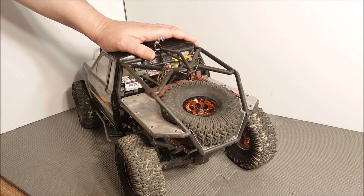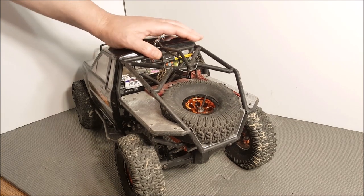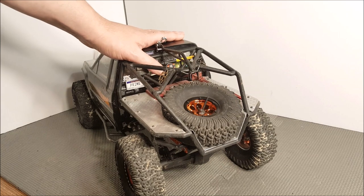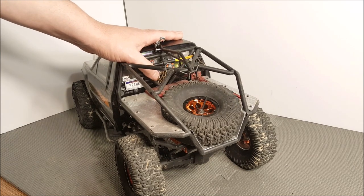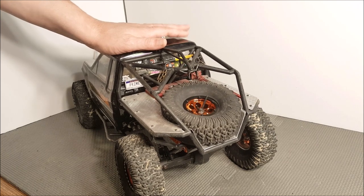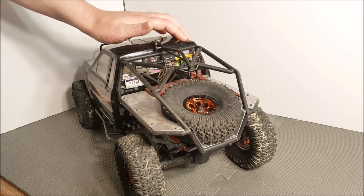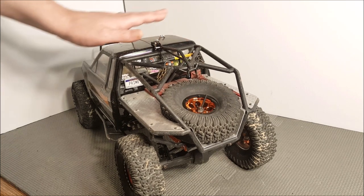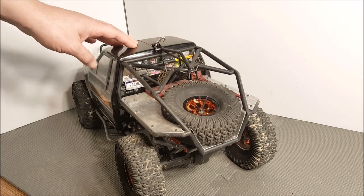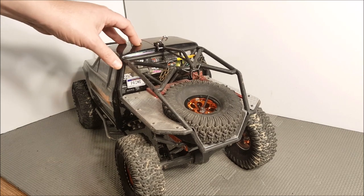Hello and welcome. Today we have Ugly Duckling back on the table. This truck has been featured in a lot of my videos because it's my favorite truck I own. If you don't know the history of Ugly Duckling, it started out as an unloved SDX10 roller that was just filthy and kept getting traded around that nobody wanted. I ended up trading for it and built it into this truck. Pretty much nothing of the original truck remains, but that's the way it is with crawlers.